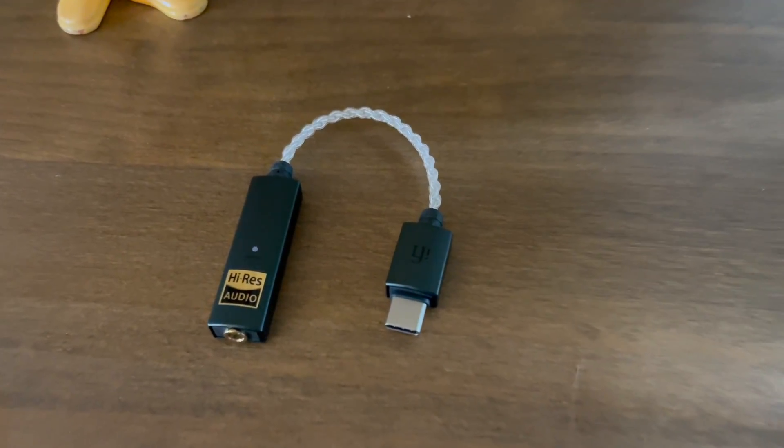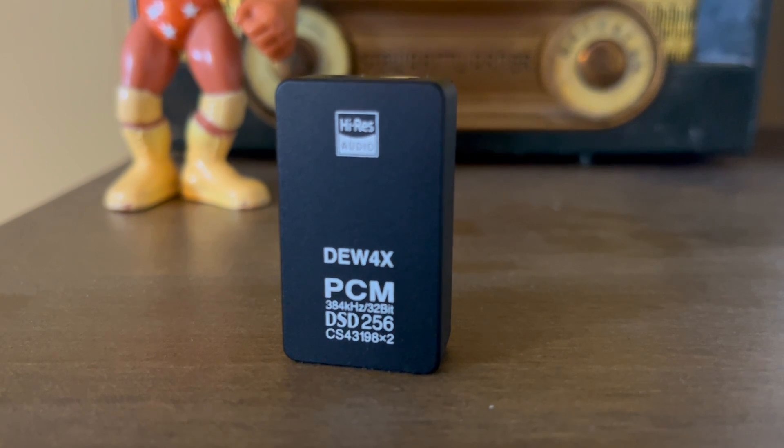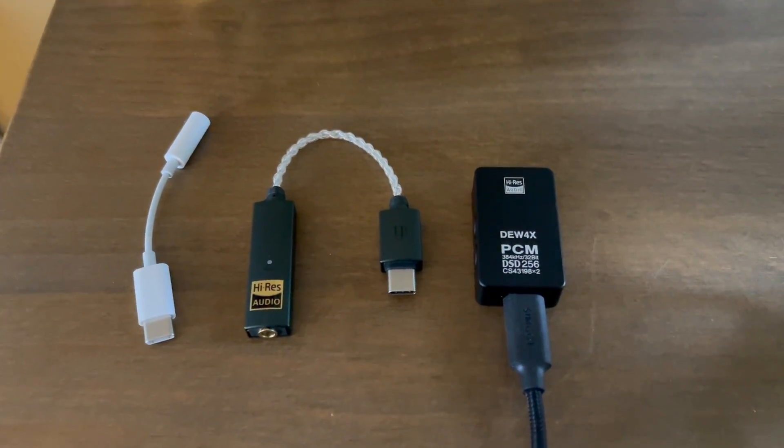I originally thought that going from a $10 Apple DAC to a $60 to $80 one would provide a difference in sound — and that was where I was first surprised. I don't know what DAC chips are used inside the Apple dongle, but the iFi Go Link uses one ES9219 Saber chip, and the SimGot uses two CS43198 chips. So my first question was: do these dongles provide a noticeable sound difference since they're all using different DAC chips?